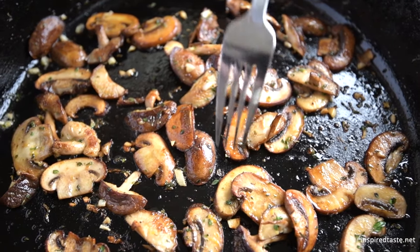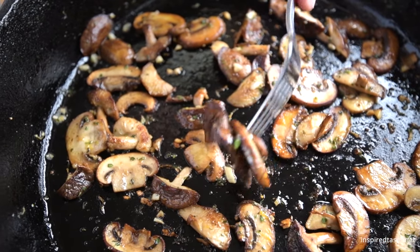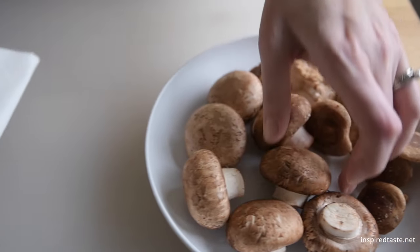We're Adam and Joanne from inspiredtaste.net and welcome to our kitchen. Mushrooms are one of our favorite ingredients, and we're sharing our absolute favorite way to cook them.